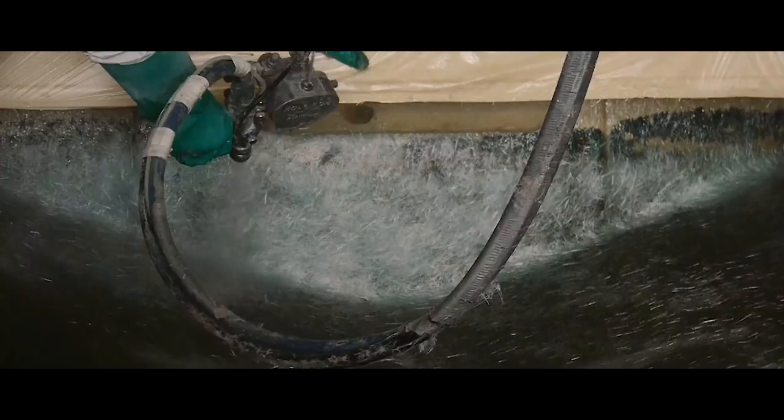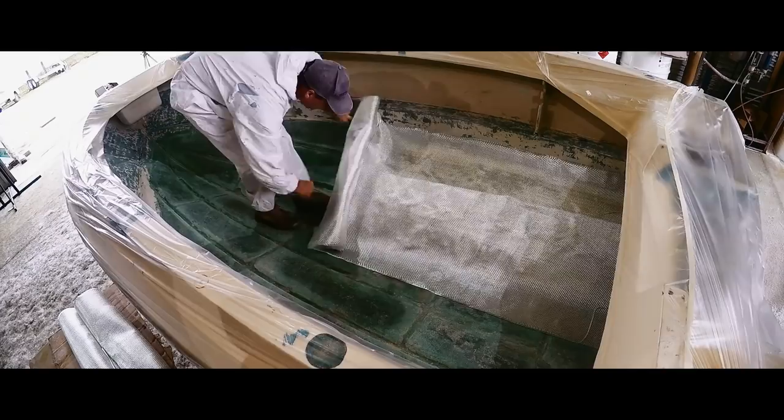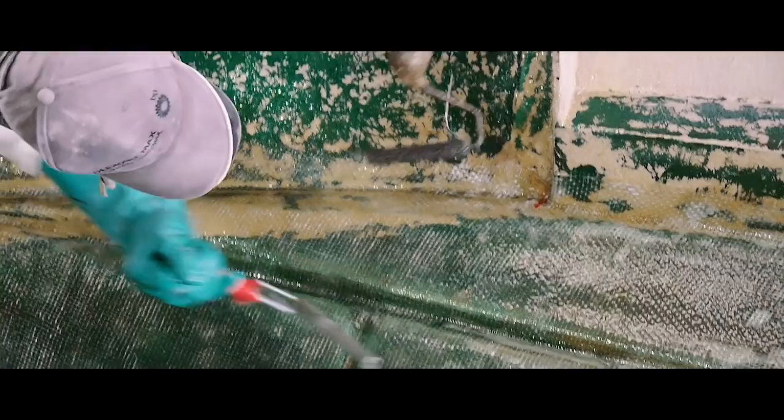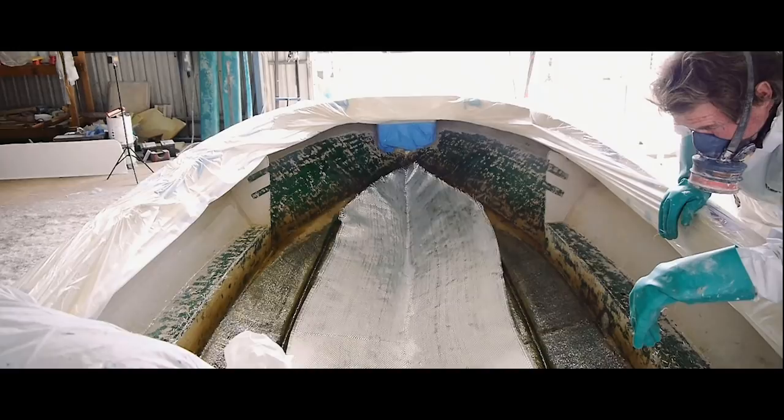When we put the 800 gram woven rovings into it, they're a metre wide. On a boat like this they fit in fairly neatly, so we overlap them into the keel — it doubles the thickness of the keel. It's the area that gets hammered the most, running up the beach, so it tends to stiffen them up. We try, even on my bigger boats, to overlap them into the keels, and it just gives you more durability and a lot more strength.